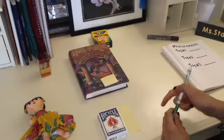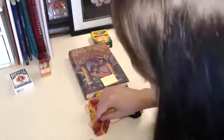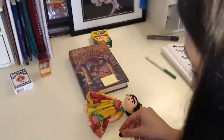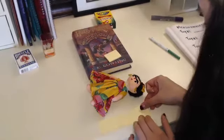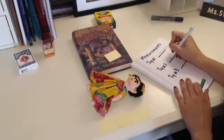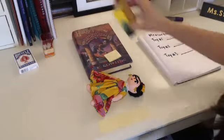Now I'm going to measure my next toy with sticky notes. I have our Frida Kahlo doll, and I'm going to start where her feet are. Sometimes it's kind of hard if the toy is a weird shape, so just try your best. Make sure you line up the tools correctly. She's about three sticky notes long, so I'm going to write next to toy number two: three sticky notes long. Make sure you write what tool you use so that we know what it was, because the crayons are much longer than the sticky notes, so that would be a different measurement.